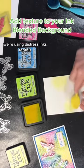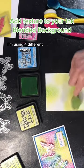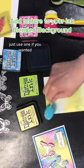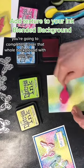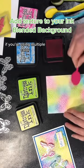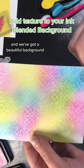We're using distress inks for this — you could use whatever inks you're wanting — and you're just going to ink blend the background. I'm using four different colors; you could use more if you want, or you could use just one. You're going to completely cover that whole background with your ink and blend the colors together if you're using multiple colors. Then you can use a paper towel to wipe off any ink that may still be on the embossing, and we've got a beautiful background.